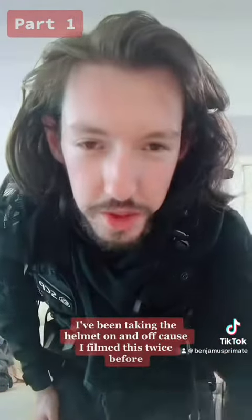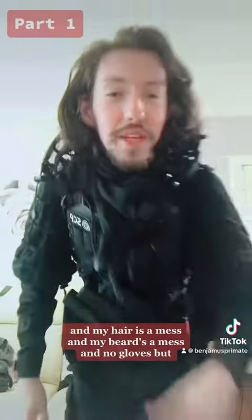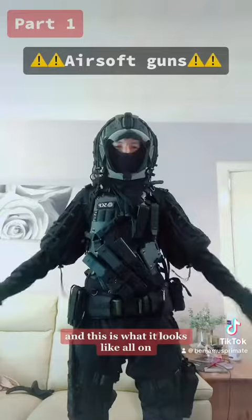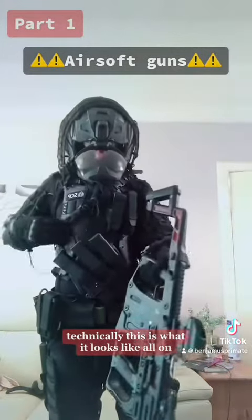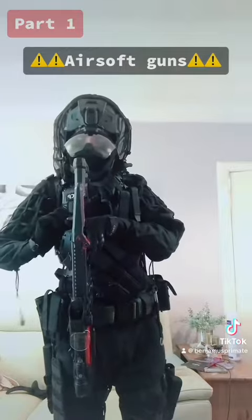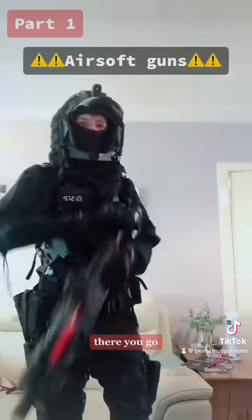I've been taking the helmet on and off because I filmed this twice before, and my hair is a mess and my beard is a mess. I have no gloves — and this is what it looks like all on. There we go.